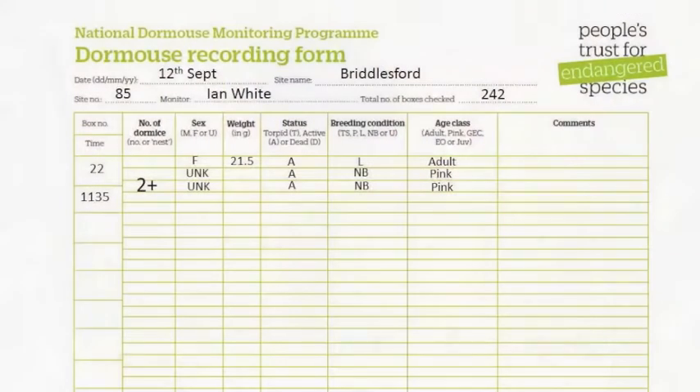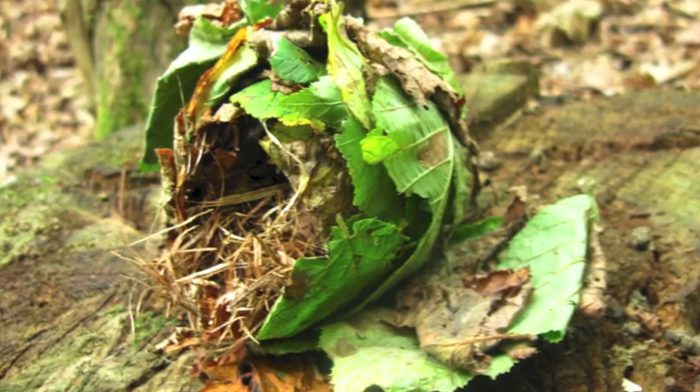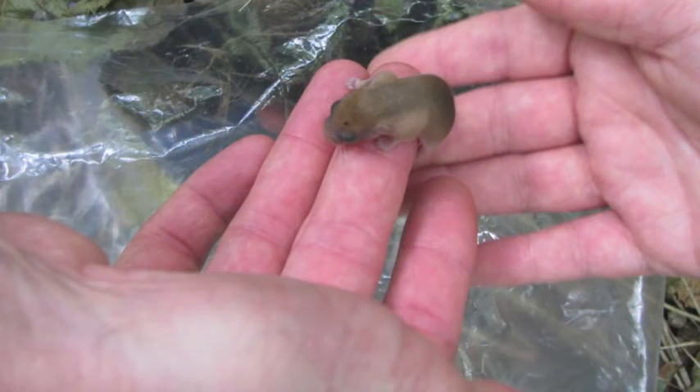This is one of the harder box checks to do as there are choices to make. The least information required for the NDMP is the age and the minimum number of dormice present. More information is useful, but not if it involves damage to the nest, excessive disturbance, or an increased likelihood of the dormice getting wet or cold.